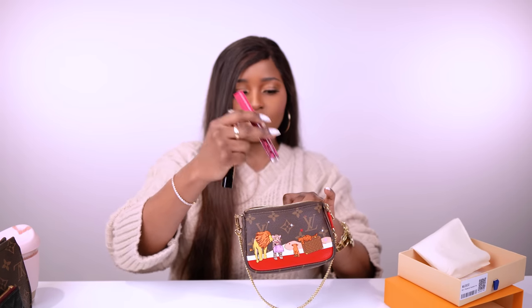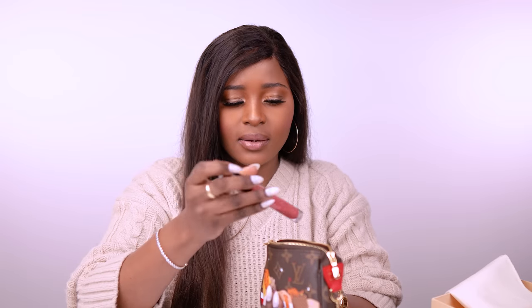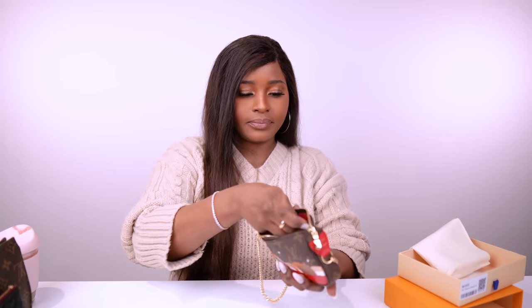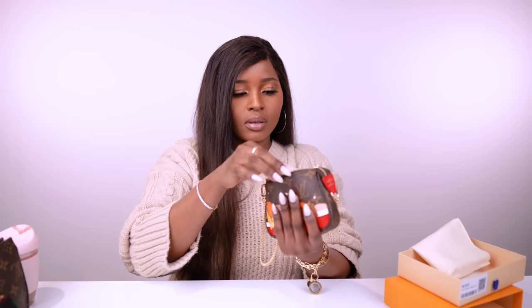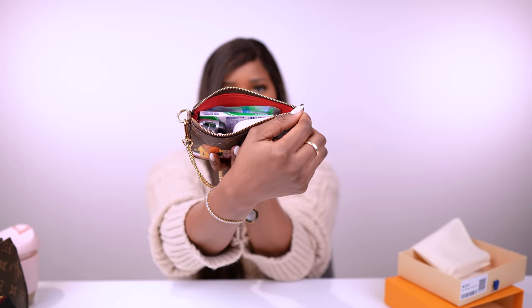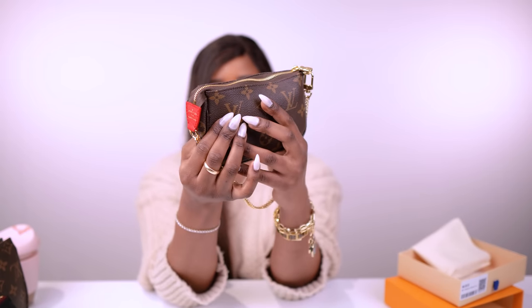Let's see what fits in here. We've got a key fob, two lip products, a little perfume, some wet wipes, and gum. I tried fitting AirPods Pro but it doesn't look like it'll close with those, so I took out some lip products and stuffed things down to the bottom — and we're able to close it without too much worry.